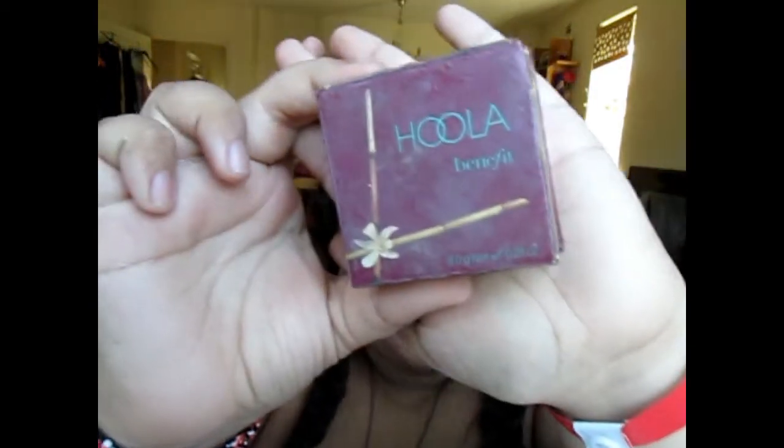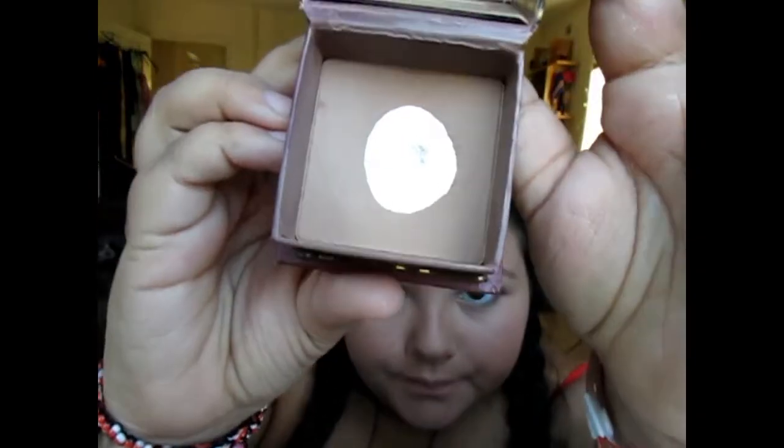Once you've finished blending that in, go in with some Benefit Hoola for contour. Make sure it's about two shades darker than your skin tone. Using a brush with bristles, put some light powder on there and lightly apply contour to really make your cheekbones pop. Then put some on your temples just to add more colour into your face.